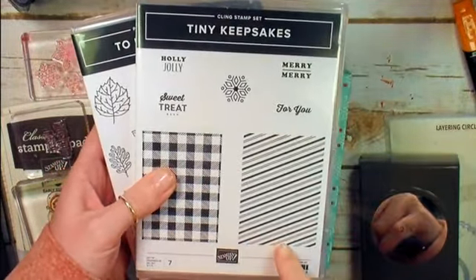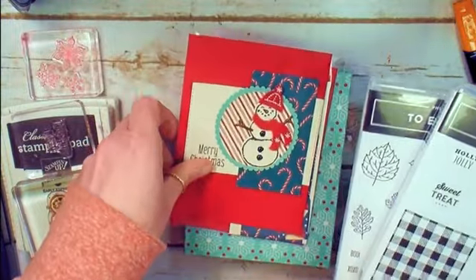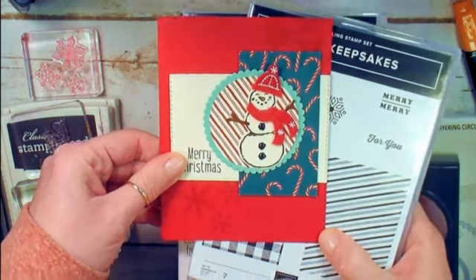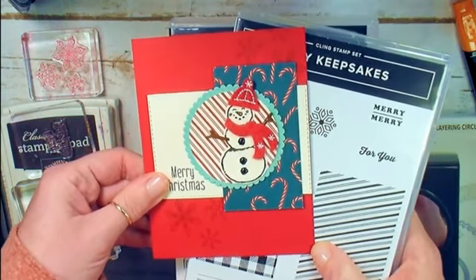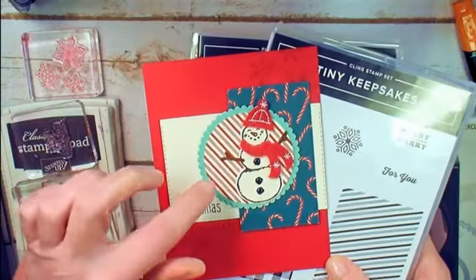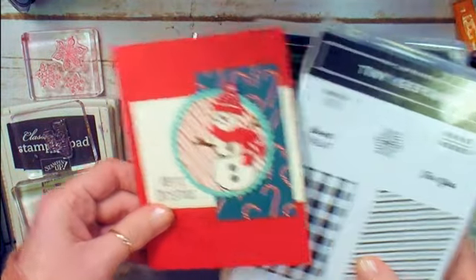For the Tiny Keepsakes candy cane stripe, you'll get a piece of Very Vanilla paper in the kit, but you can substitute that out for a different pattern stamped in Real Red, or you could substitute it for a piece of Designer Series paper.